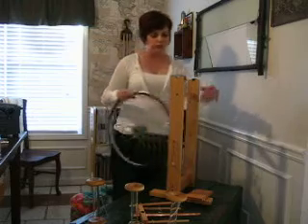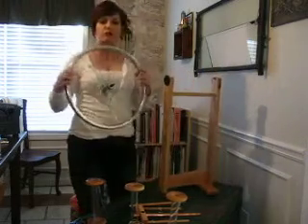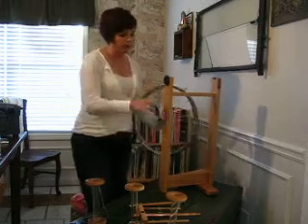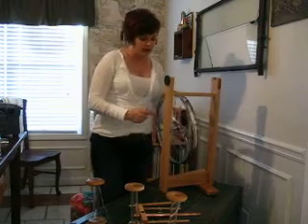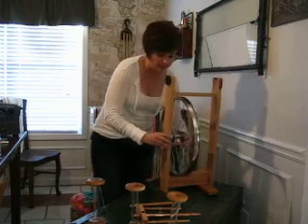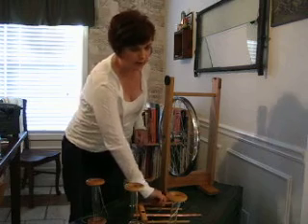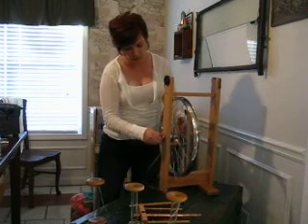First, let's attach the wheel. You can see there's a screw on the end of the wheel and there's a hole in the back. We're just going to slide the screw right through the hole, and we've got a nut here — we're just going to hand tighten that on.